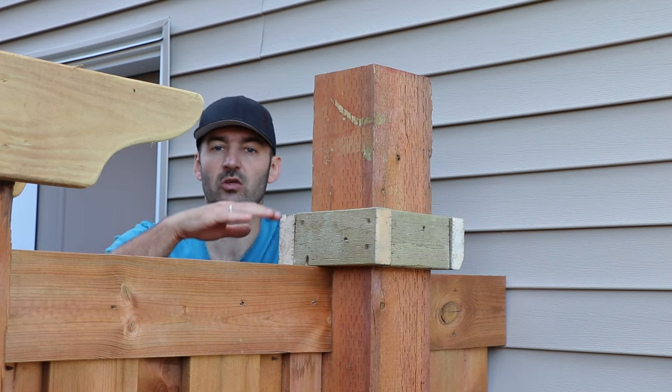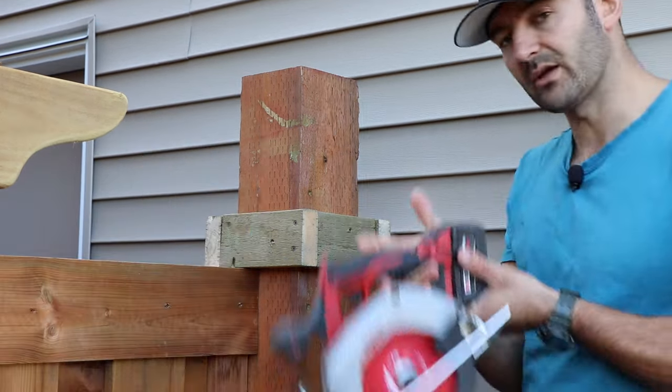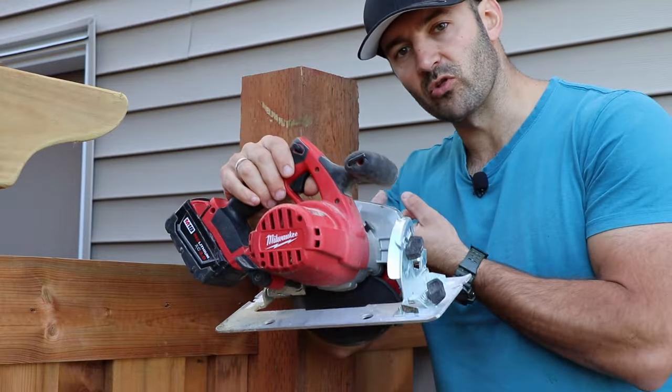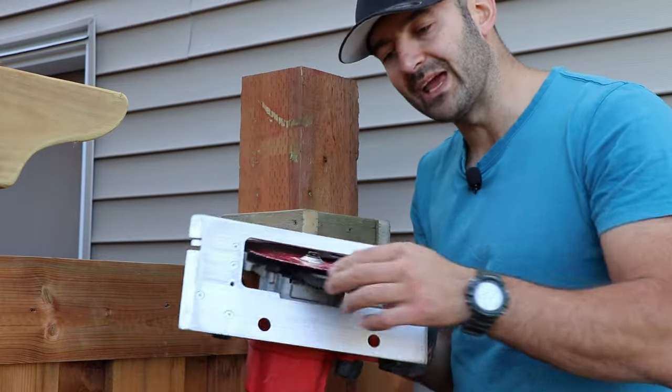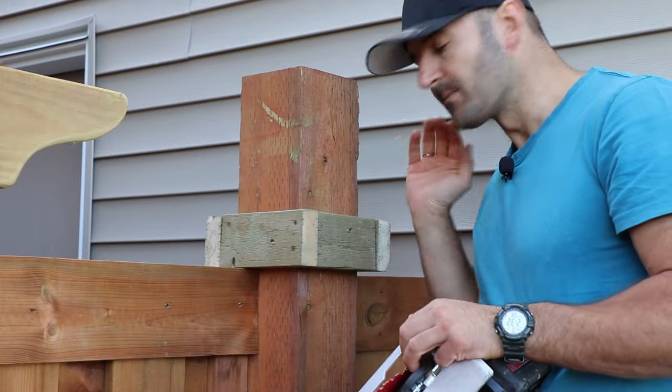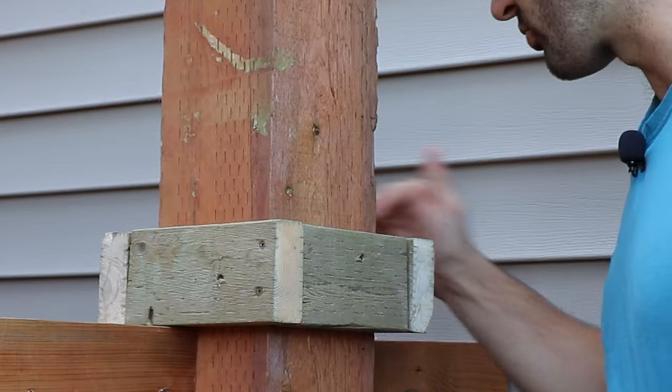Now my jig is not gonna be wobbly and it's not gonna move anywhere. Next step I'm gonna use my circular saw — this is a six and a half inch circular saw — so the blade is not long enough to get really deep into this post to cut it all the way. That's why I'm gonna make four cuts on each side.